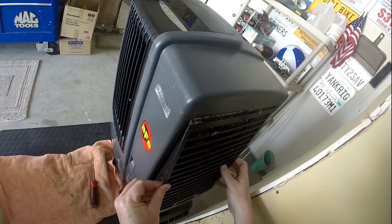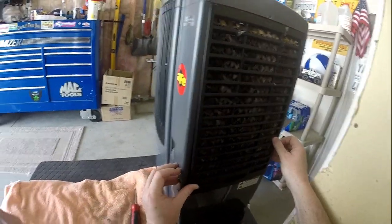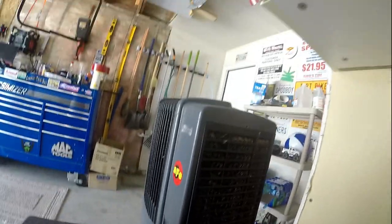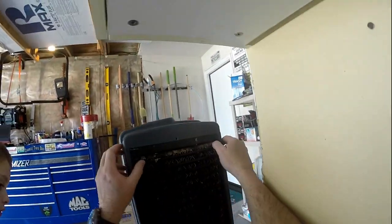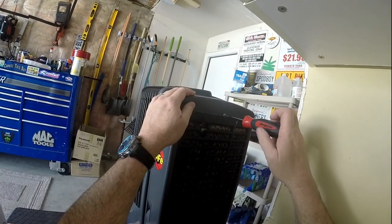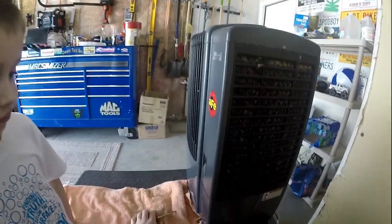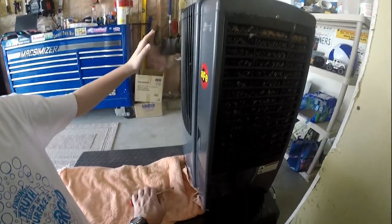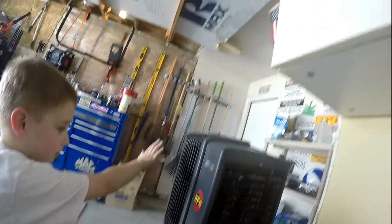Do you have any idea why they call it a swamp cooler? I don't actually. Well, this water that sits in this reservoir here — it just sits in there. So the water can actually begin to form algae in it, and it gets a little stinky. Smells like a swamp after you've left it off for a long time and you turn it back on. We now put little chemical tablets in there to counteract that. Let's give it a test.